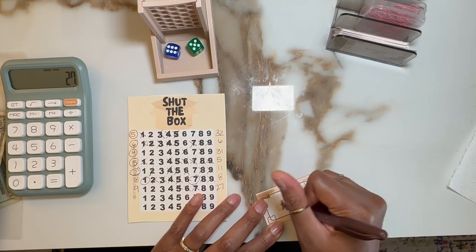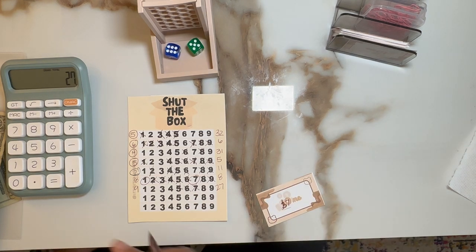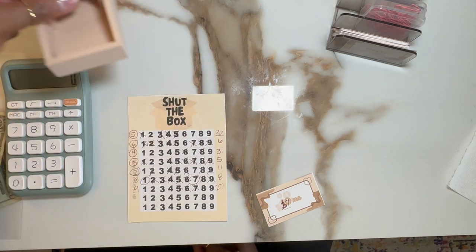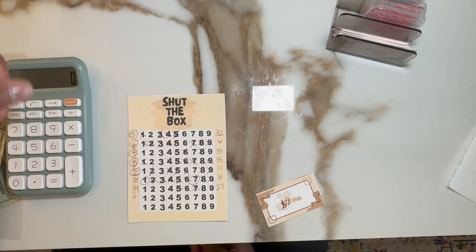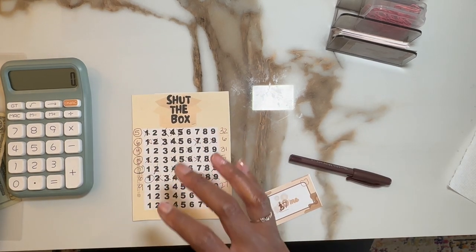I'm going to reuse this for a seven. That was brutal, man. Well, that's all she wrote for today. This was a tough shut the box — the second round was really tough. The first one wasn't that bad. But I thank you for your time. Until next time, fam. Bear hugs. Bye.